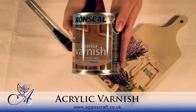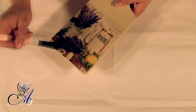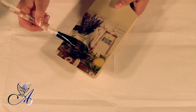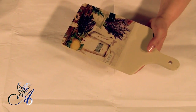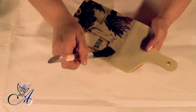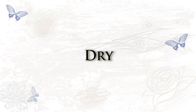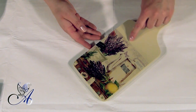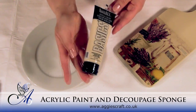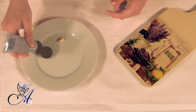In order to seal it, apply one coat of acrylic varnish, but make sure your chopping board is cool. You can see that the background of my napkin is still slightly different than the background of my board, so I will be using acrylics to try to match it.